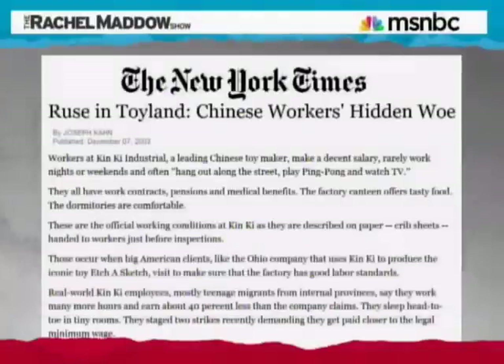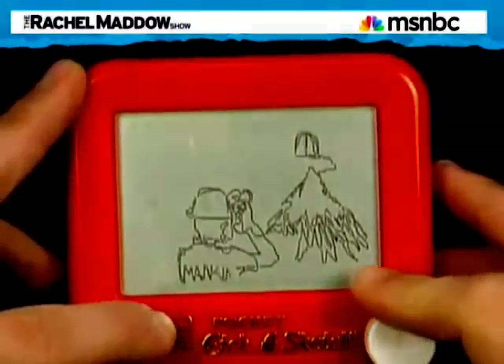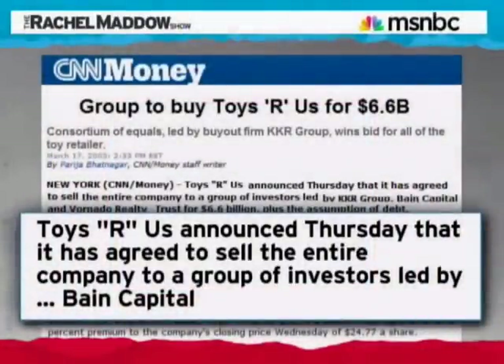Confronted by a New York Times article with the facts about how their product was being made, the Etch-a-Sketch company basically said they felt bad about it, but they felt their hand was forced because of price pressure from their major buyers, including Toys R Us. Toys R Us, for the record, is now owned by Bain Capital.